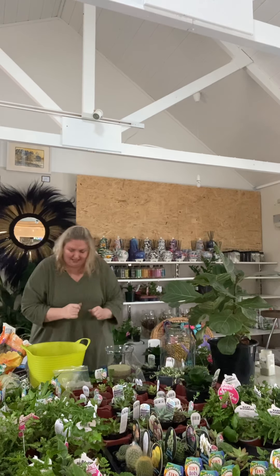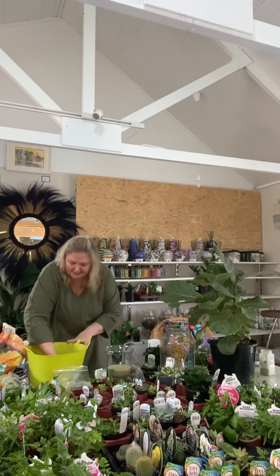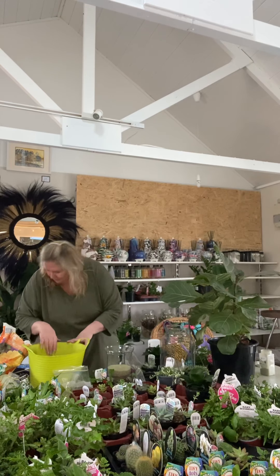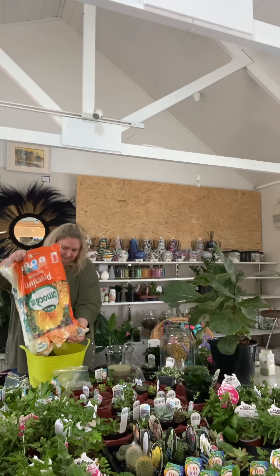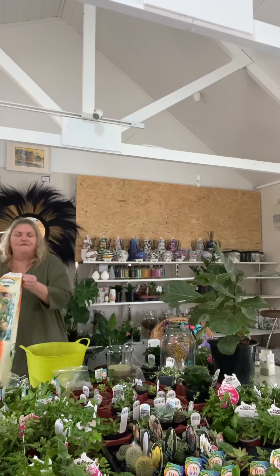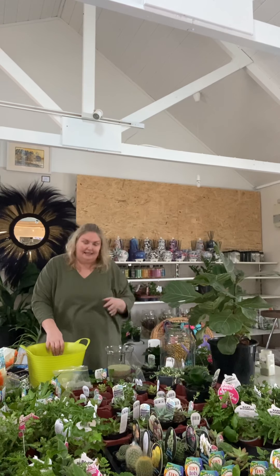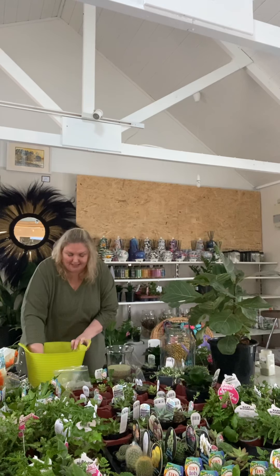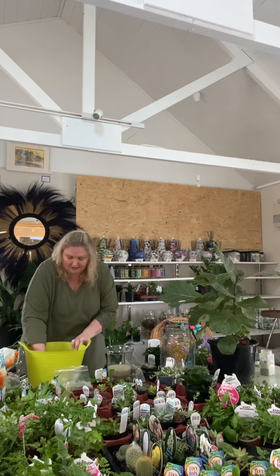I want a bit more soil in there because these are for my ferns — this isn't for succulents. Ferns can be a little fussy; once they dry out they're very hard to get back. Quite often in this shop with the air conditioning I've had to cut quite a few back and let them start again because I've let them dry out. That looks nice.